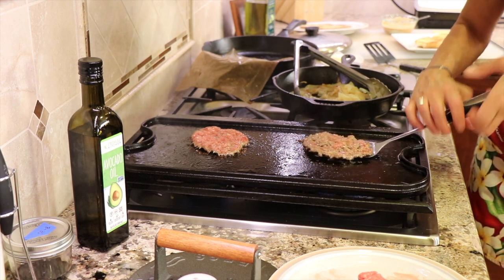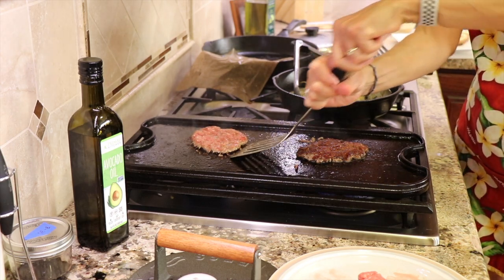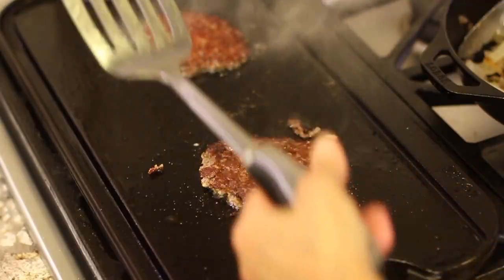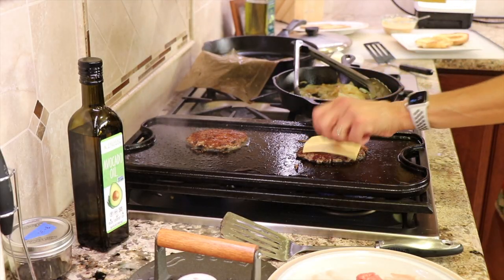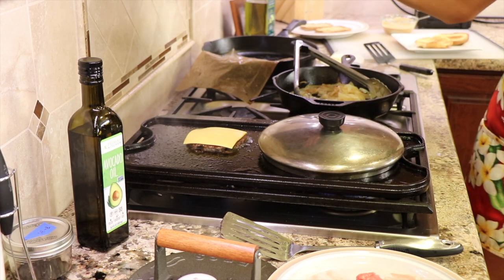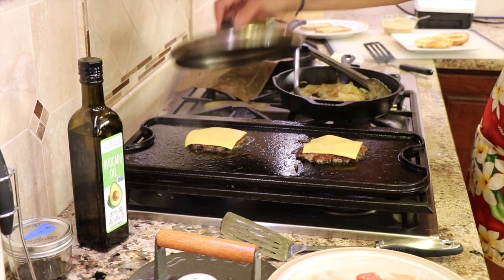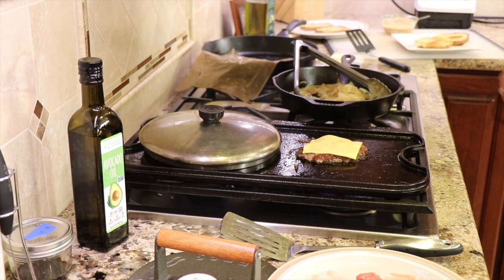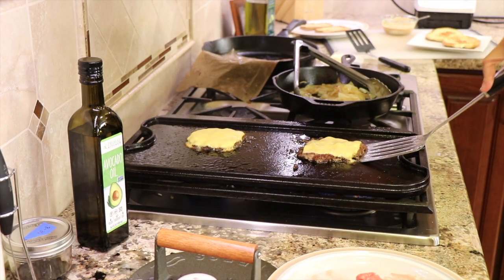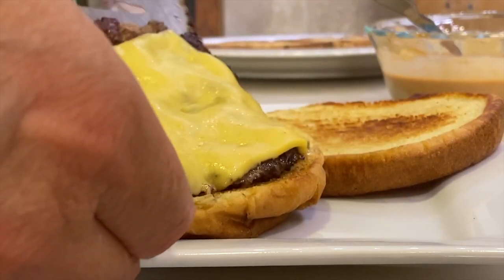Once it releases, flip it over. Once you flip it, place your cheese on top. American cheese melts quickly, but you can place a lid over the top if you want — especially if you're using other cheeses, as they take longer to melt. As soon as that cheese is melted, these will be done. All in all, these burgers cook up in about two and a half minutes total. Then take it off and place it onto your bun.